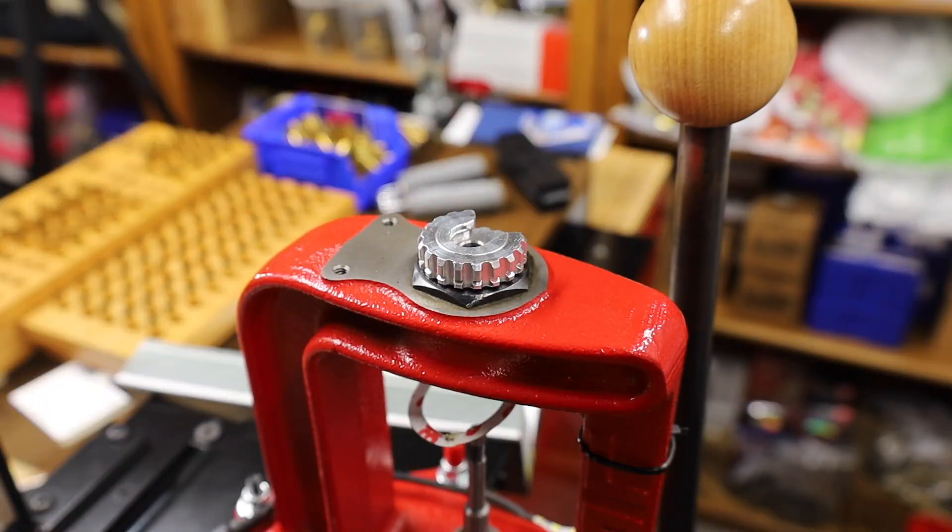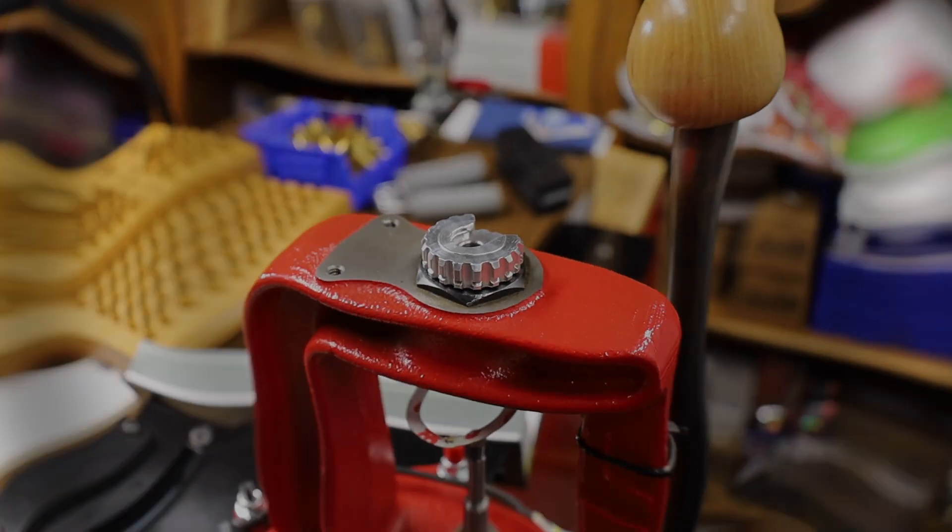Take care, shooters and reloaders out there. Fortune Cookie 45 LC — we'll see you next video.